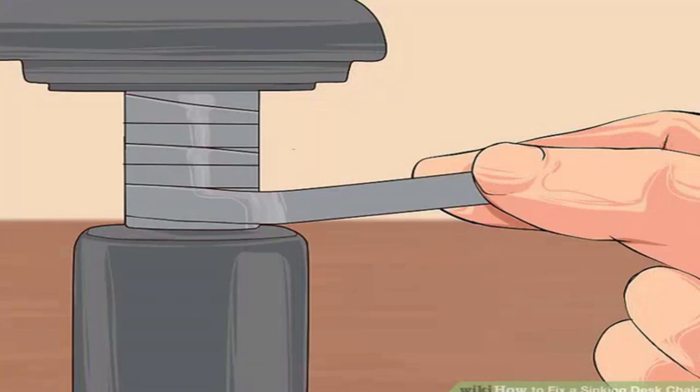Improve the grip of the clamp (recommended). The clamp will need to be very tight to hold the chair up. Give the clamp a better surface to grip by wrapping a strip of rubber or a couple layers of duct tape around the cylinder at the highest visible point. Alternatively, scuff up this area of the cylinder with sandpaper. If the cylinder looks dirty or greasy, clean it off first.